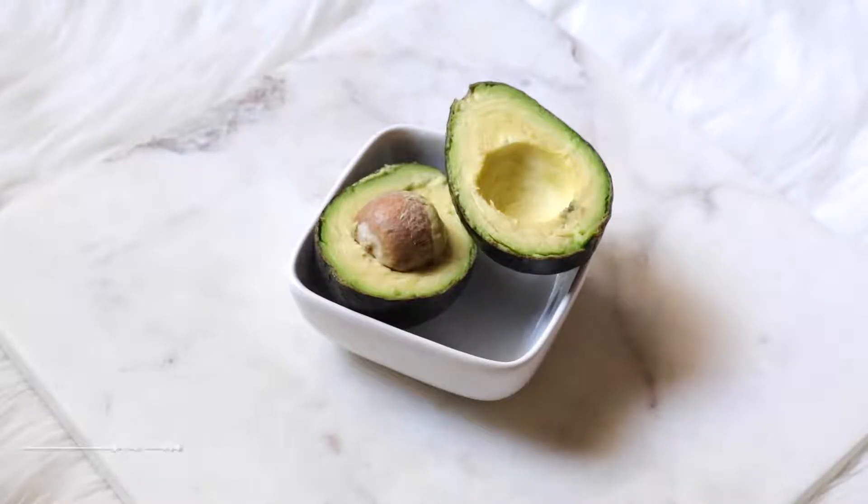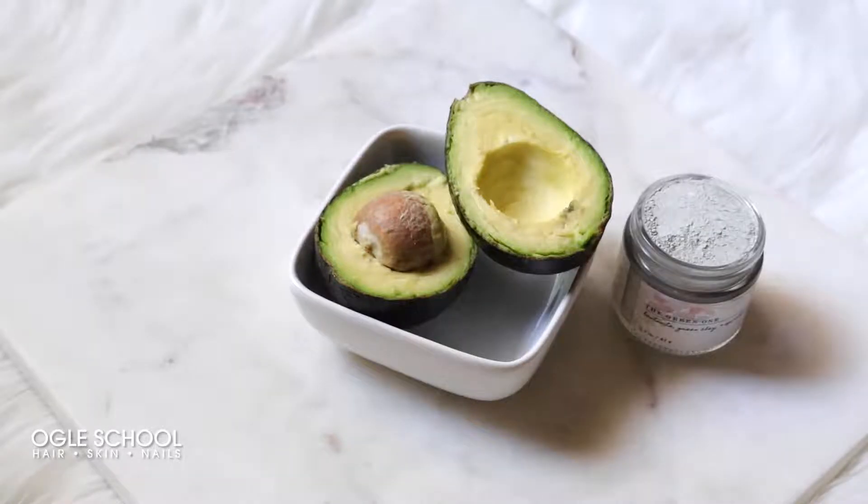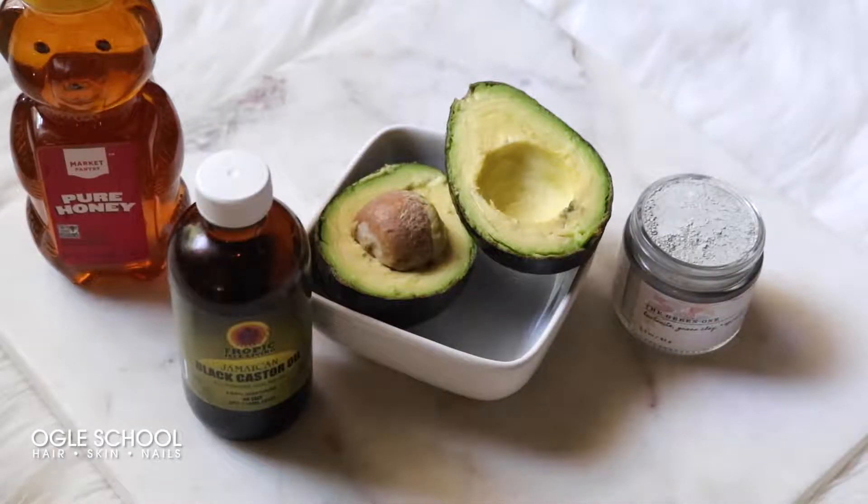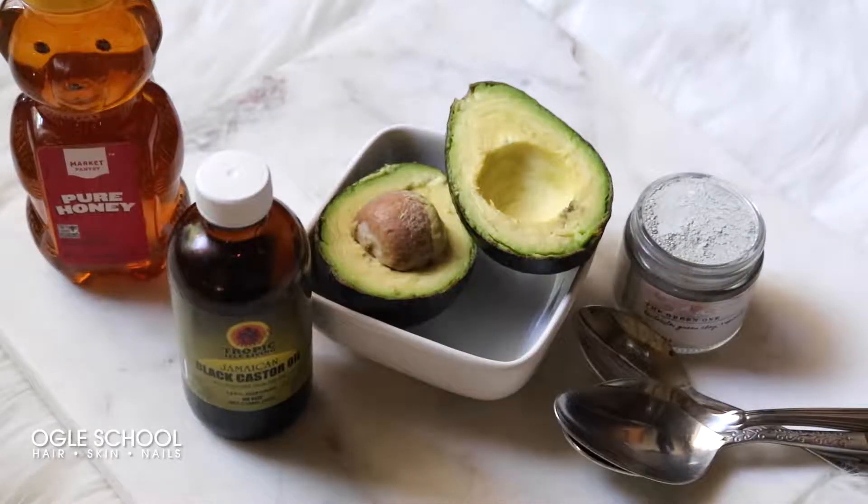For this mask you'll need half of one avocado, spirulina green clay mask, pure honey, Jamaican black castor oil, and spoons.